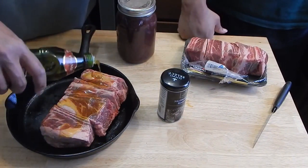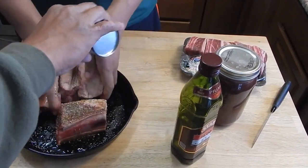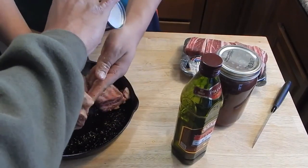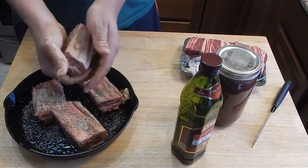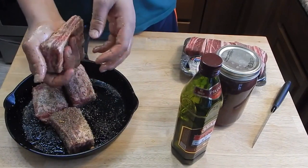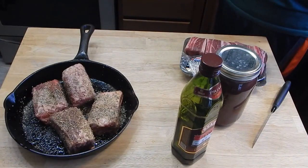Mason, go ahead and get your fingers in here and rub all that oil in real good. While you're doing that, I'm going to sprinkle some of this rub on. We are going to get this on a smoker — we're actually going to smoke this before we braise it. I'm going to put it on the smoker for about four or five hours, then braise the hell out of it to make it fall off the bone.